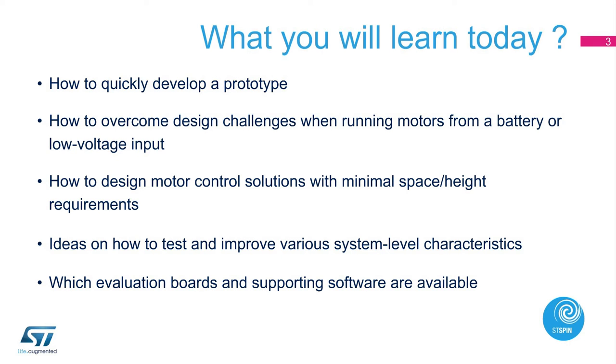Let's go through what you will learn today. You will learn how to quickly develop a prototype with ST-Nucleo boards, overcome design challenges when running motors from a battery or low-voltage input, and how to design motor control solutions with minimal space or height requirement. We will also provide a few ideas on how to test and improve various system-level characteristics, with an overview of evaluation boards and supporting tools.